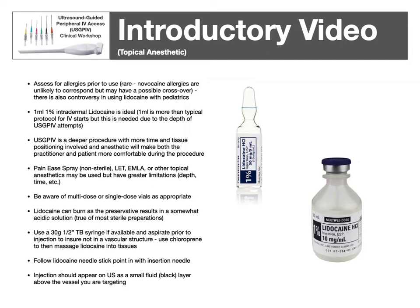There are also topical options such as Pain-Ease, a cold-based spray, or LET or EMLA, which are topical lidocaine-based numbing agents. Because of the depth involved, I prefer injectable lidocaine for better penetration and coverage. Be aware there are multi-use and single-dose vials — time and date the multi-use vial. Advise the patient that lidocaine will typically burn slightly due to the preservative in the vial, as most vialed solutions are acidic to prevent bacterial growth. A 30-gauge 1.5-inch TB syringe is appropriate. Follow the lidocaine needle stick point — that small prick of blood is typically where you want to guide your IV needle afterwards. The injected lidocaine may appear on ultrasound as a spreading black layer, usually irregular, right above your vein.